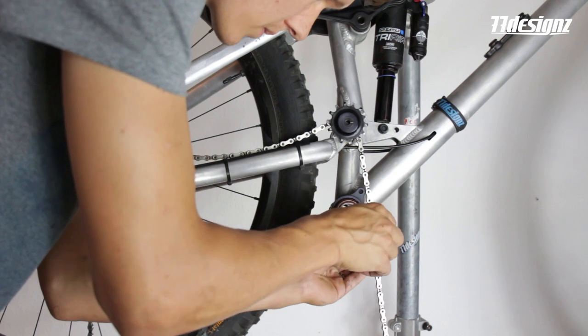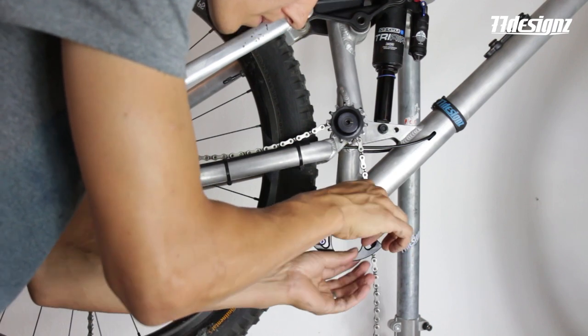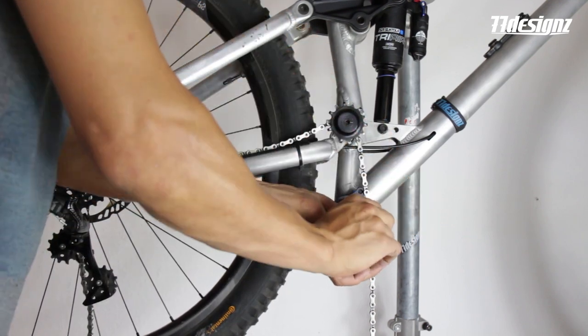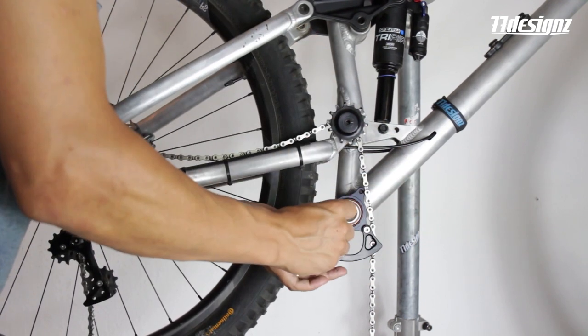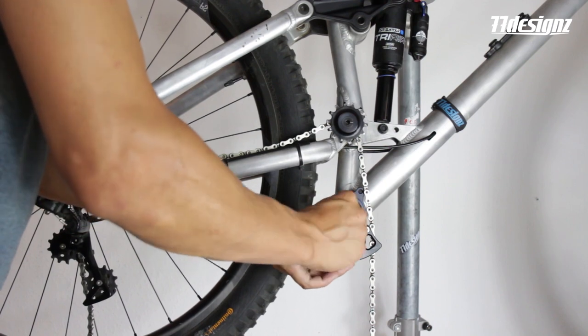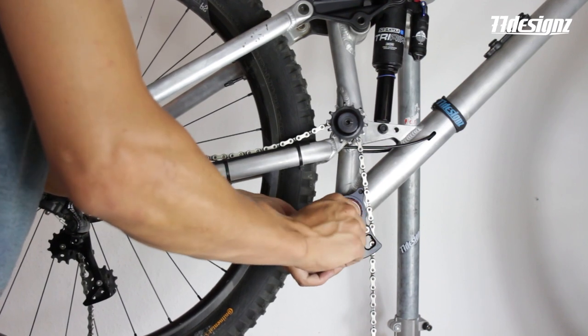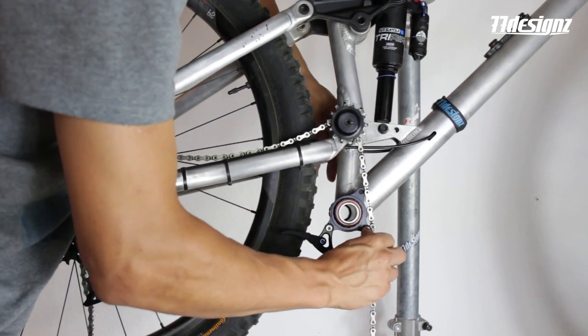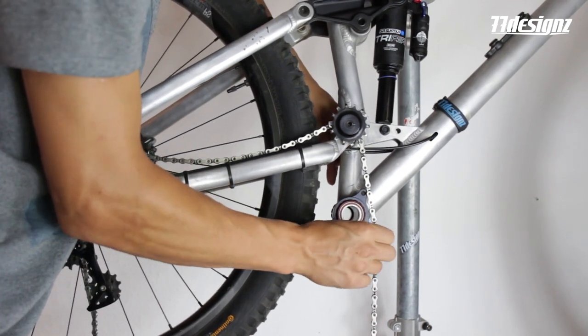What you need to know: 0 washers means a 48mm chain line, 1mm washer means 49mm, 2mm washer means 50mm, and so on. For boost with a 52mm chain line, you will need 4mm of washer.